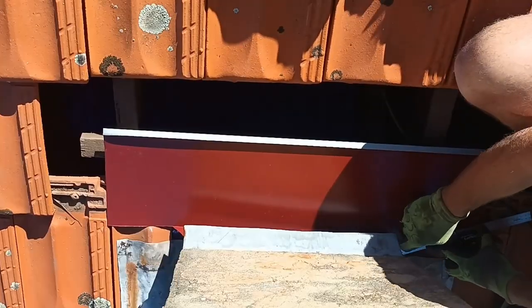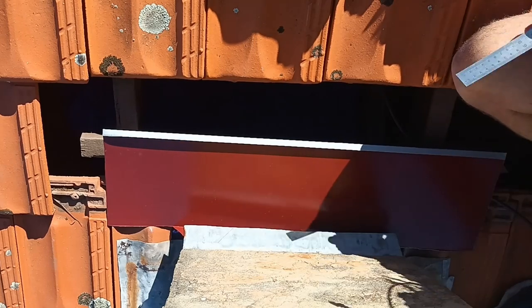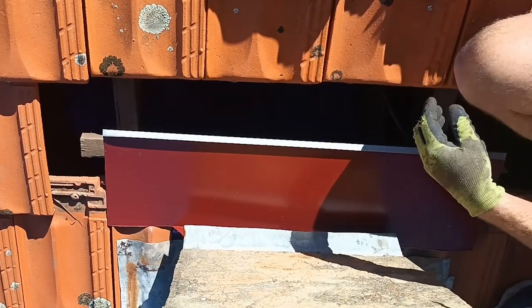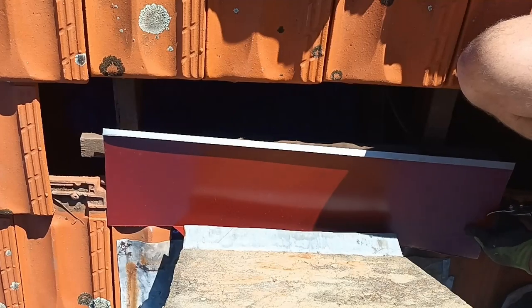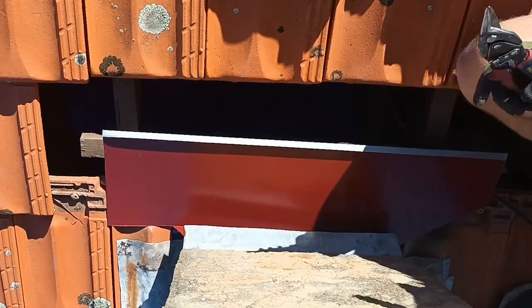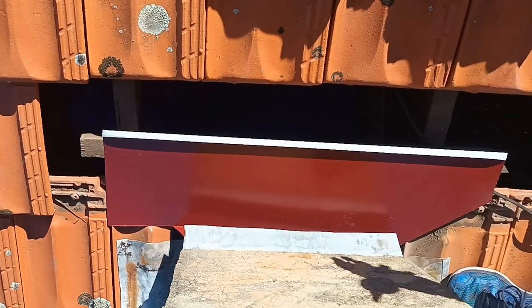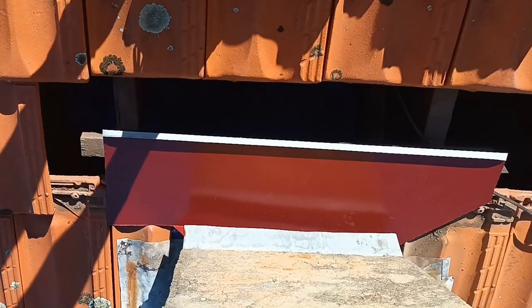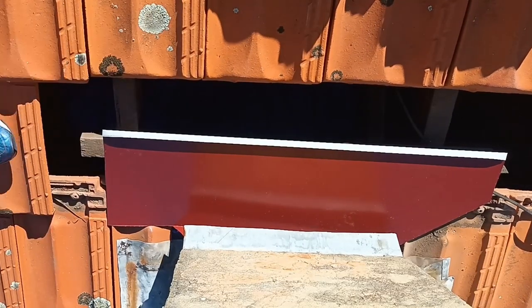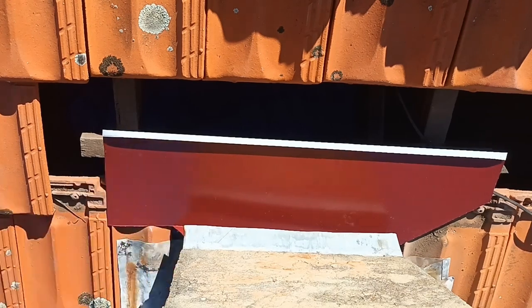Now I'm just neatening up those cuts on the side. I don't like them square — I like them cut on a bit of an angle. I find it easier to seal and easier to work with in general. I also think it's better water-wise because the water drops off onto the side flashings. That's all I'm doing now — just neatening up those side bits and getting them ready for the side trays.